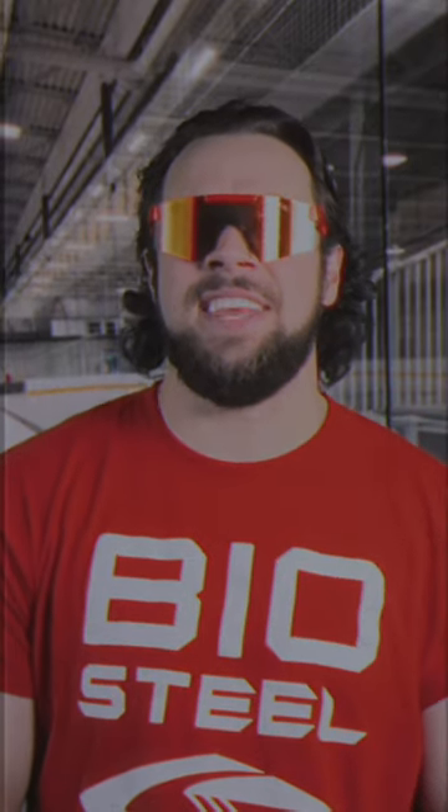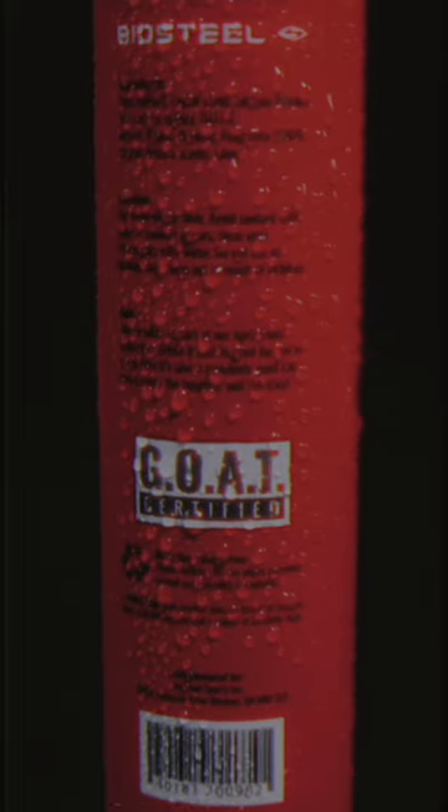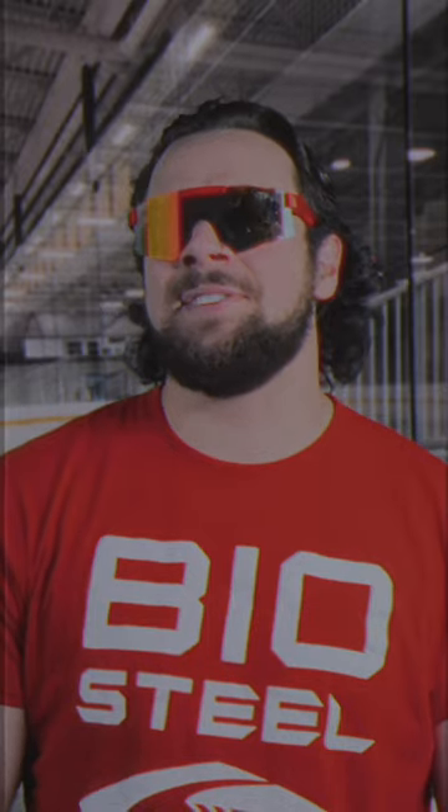As a certified beautician out there on the ice, I get sweaty a lot. Naturally, I have to wash my hair often and it leaves the flow hella dry, if you know what I'm saying. That's why I use BioSteel Lettuce Hydration. Put a little dressing on that salad and you're good to go, bud.